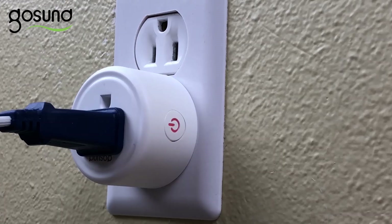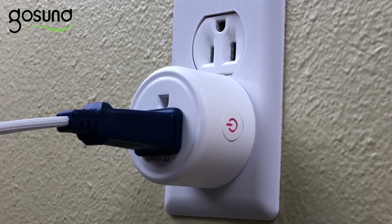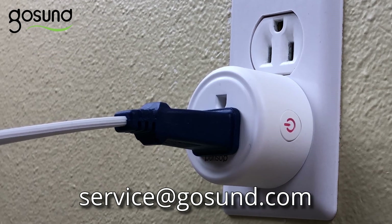Thank you for watching this video. Following the steps in this video should help you use the smart plug effectively. If you have any issues, contact our technical support department at service@GoSund.com.